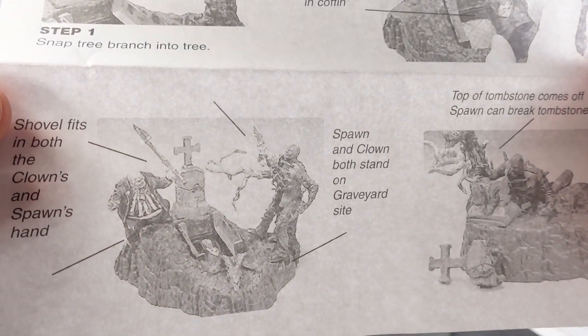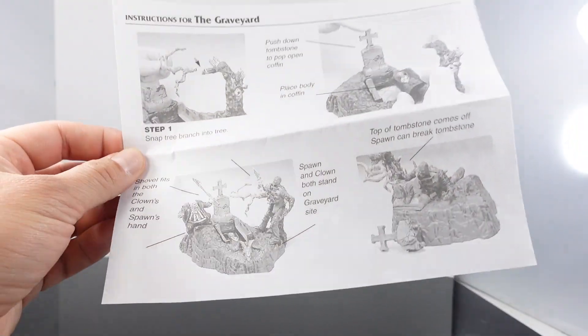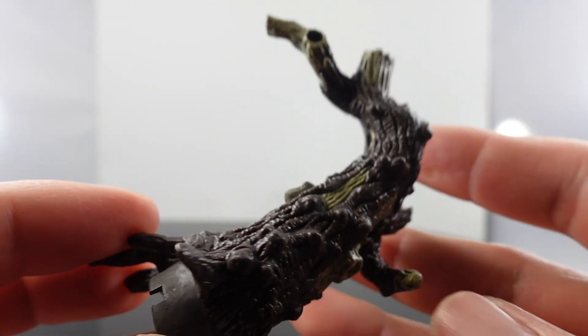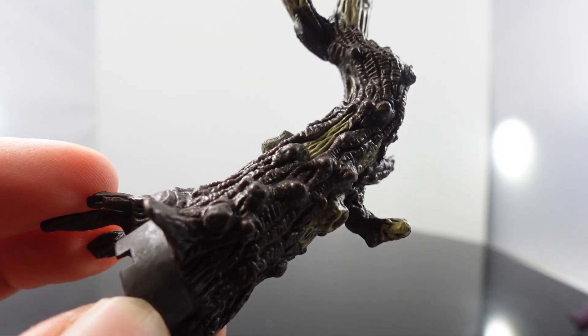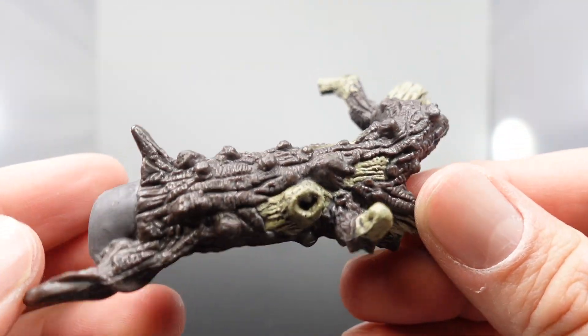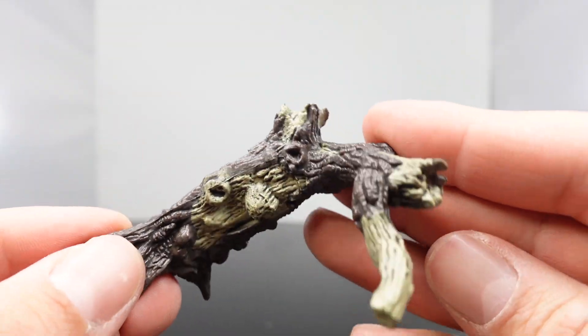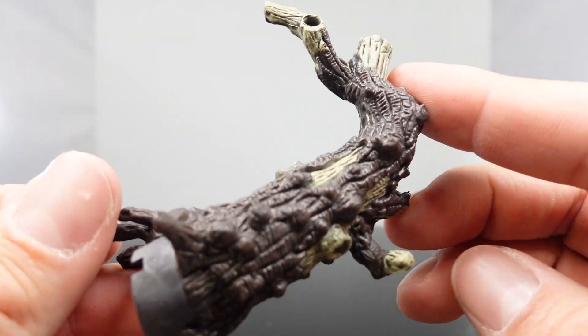This does come with a little bit of instructions to show you how the play set works. There are a lot of accessories that come in this set, and there is a little bit of assembly required but it's really easy. You do get this tree right here — the tree is going to peg into the base itself. You can see it's got some really cool detailing on it, with branches and everything. There are no leaves on it, but it's pretty cool.